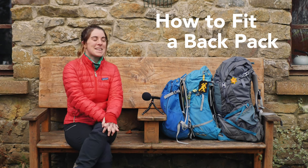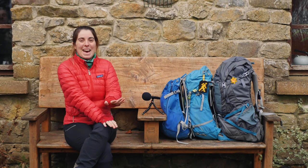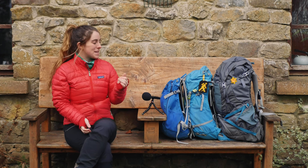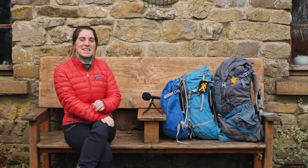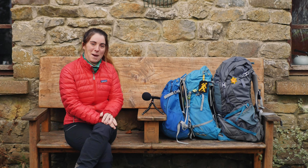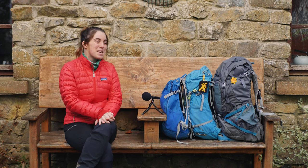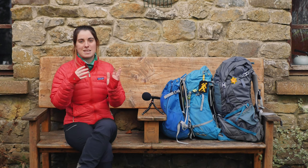Good morning guys, welcome to another video. Today I am talking about how to fit backpacks. I've got a variety here — I didn't realize my backpacks had a color palette until I laid them out. Today I'm looking at a couple of key things to consider when fitting and packing your backpack so it's going to be the most comfortable it can be for you.